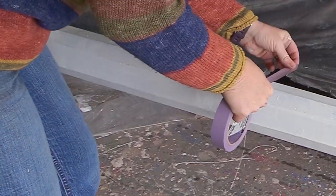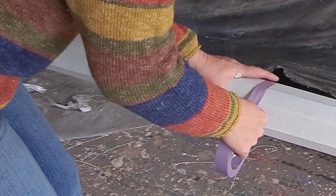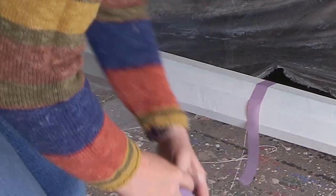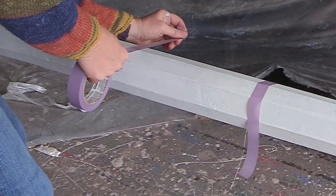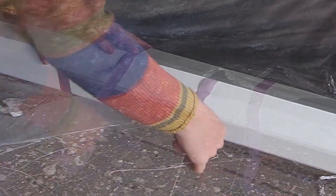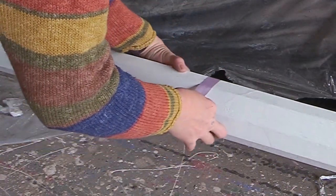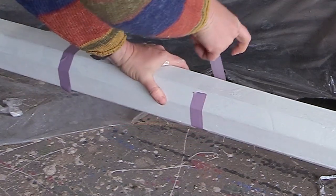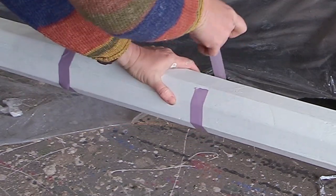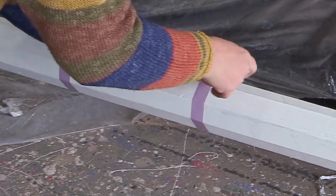Once my primer coat is dry, it's time to do the fun part, which is the striping. First I take some tape to figure out where my stripes are going to go on my rails. I just take the tape around the rail and fold the end over, so it makes it much easier to remove the tape once the paint is dry. Then I make sure it's all secure on the rail so I don't get any bleed-through between the colors.